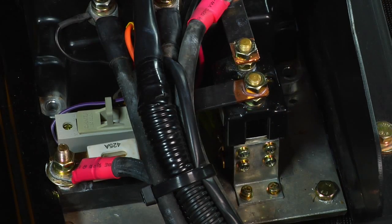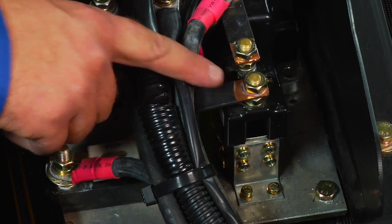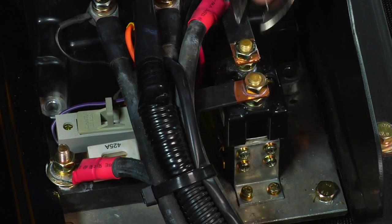To remove and replace the main contact, once again make sure your batteries are disconnected before performing any service work on the electrical components. Using a wrench, loosen and remove both brass-colored nuts from the post extending from the solenoid.